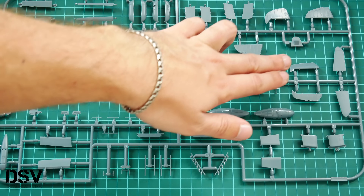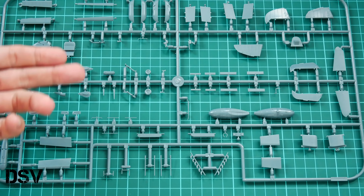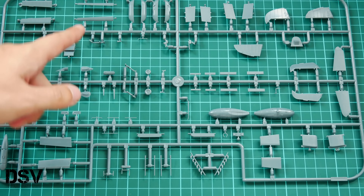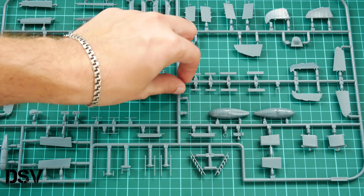The last gray plastic sprue is dedicated to external elements. Here we have tail wings, which should be assembled from two halves, exhausts, and various wing mechanization parts which will need to be installed separately.